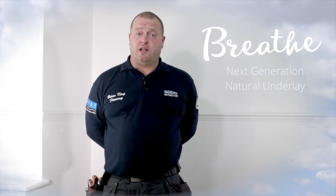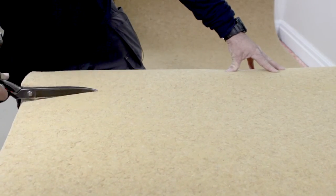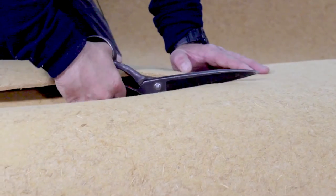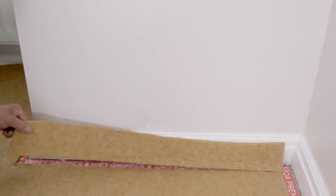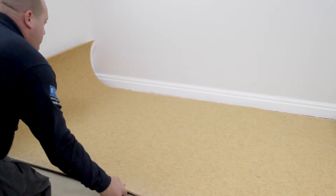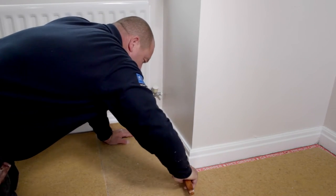My name is Brian King. I've been a fitter for 26 years. I was really impressed when I saw Breathe Underlay for the first time. I have tested it and found it a great product to work with. The rolls are lightweight, it cuts very cleanly and doesn't drag under the blade. It doesn't stretch when you are positioning it. The other great benefit is the consistency of it — you don't get hard lumps that have to be cut out and patched in.